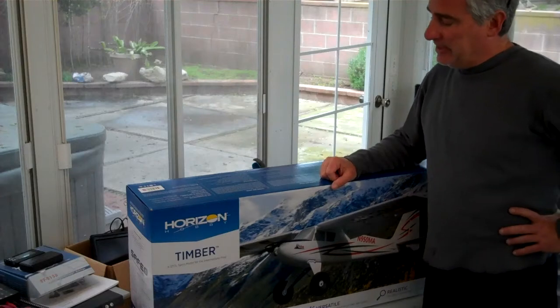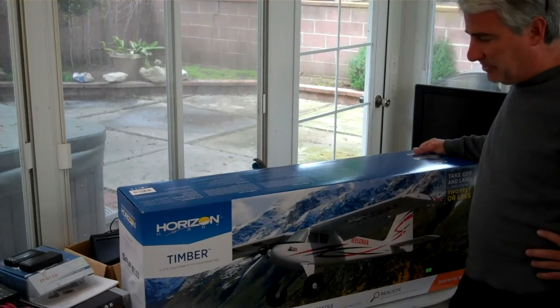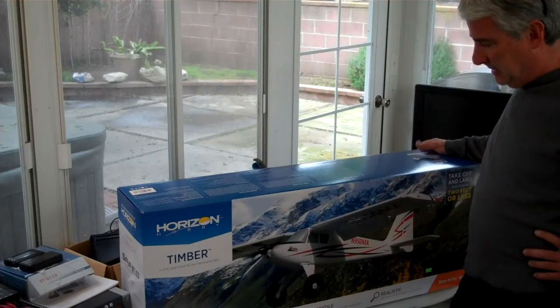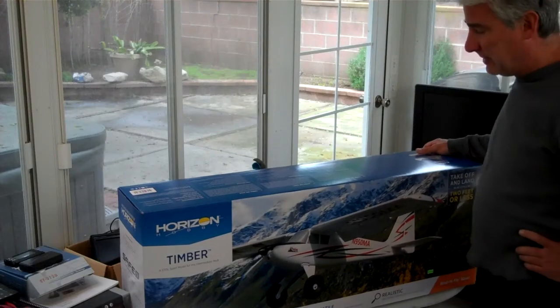Hey guys. My buddy Rick just bought this plane and handed me the box, asked me to build it for him. And you know I like to build them, so I thought I'd just do a quick unboxing video of this for you.